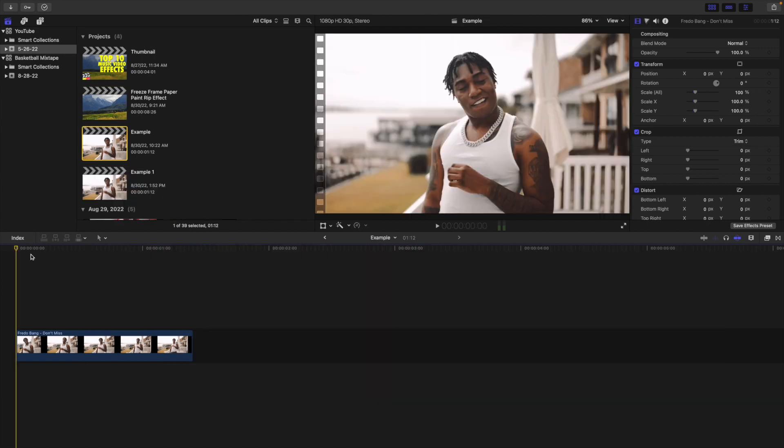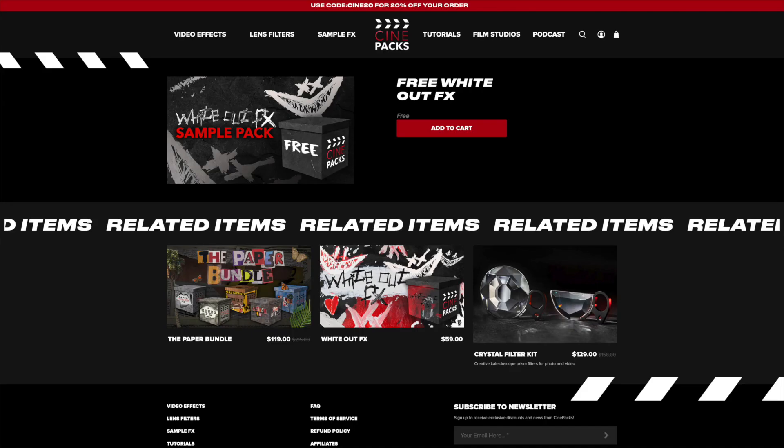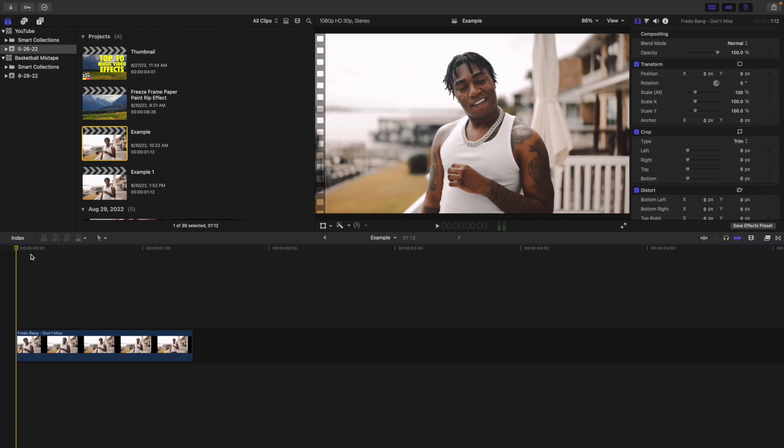This pack is from Cinepacks — the link is down in the description below. There is a free sample pack if you don't want to purchase the full pack and just want to test it out. If you like it, I would highly encourage you to buy the full pack. In this video I'll be going over the entire full pack.